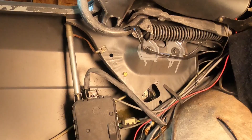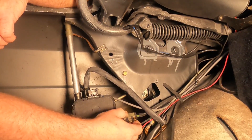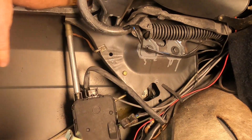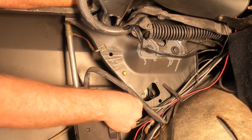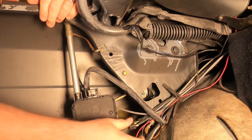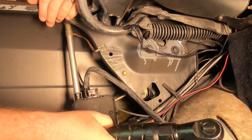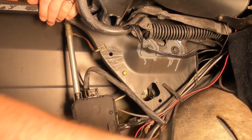All right, let's go ahead and disconnect this wiring harness. Looks like we've got a metal clip over it. All right, that was easy. I'm assuming that's the wiring harness for the motor — I don't know what else it would be. It certainly isn't the wiring harness for the antenna. All right, let's go ahead and loosen — remove — these two bolts here.